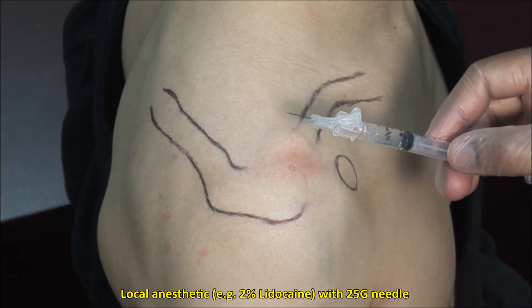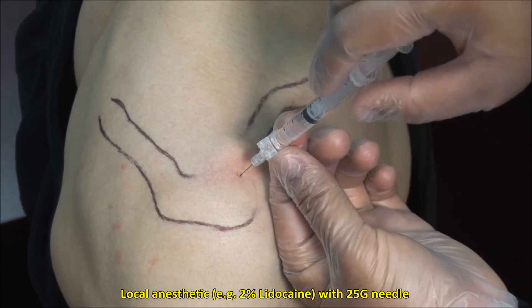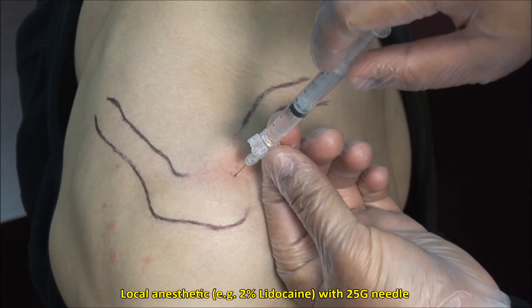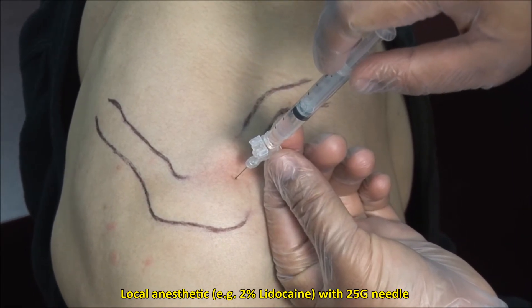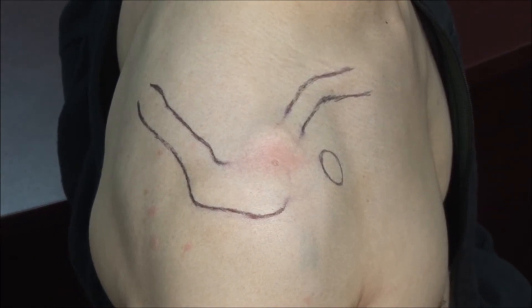Local anesthetic can be applied to the skin and subcutaneous tissue using a 25 gauge needle, but this may be bypassed as infiltration of the anesthetic may be just as painful and would mean two needle sticks for the patient.